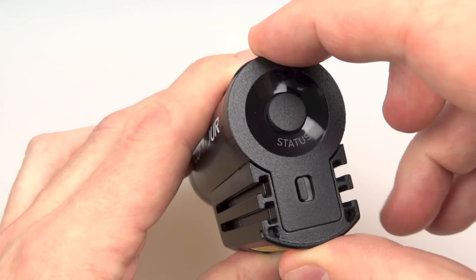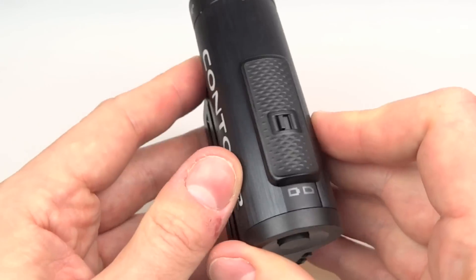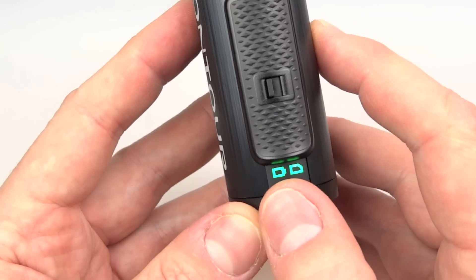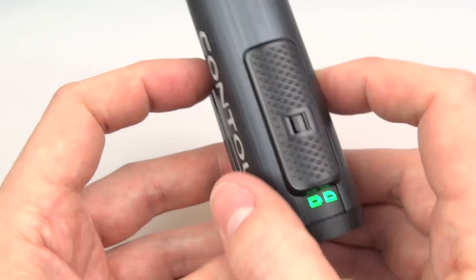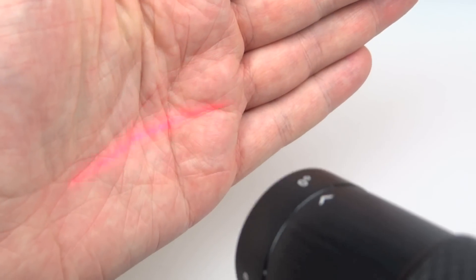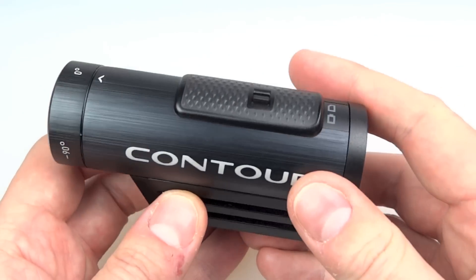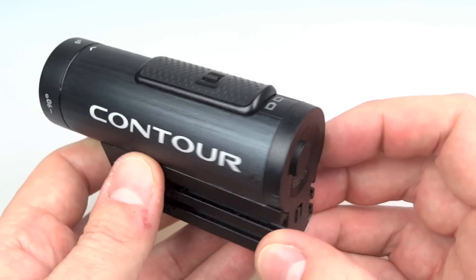If I press the button on the back, the camera wakes up and shows indicators - you can see I've got a fully charged battery and a memory card with room for files - and the laser lights up, though it's hard to see with the studio light on. Then it powers down automatically. That's the back button; you don't tend to use it much apart from when lining up the camera with the laser.